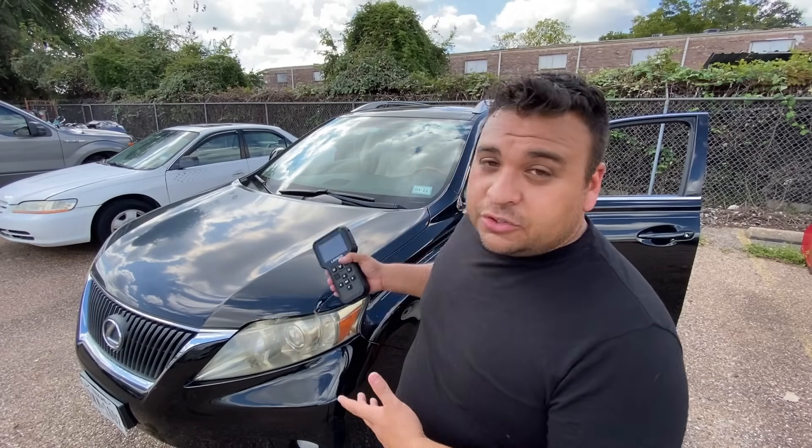Hey guys, what's up? It's Eric with Advanced Level Automotive. Welcome back to the channel. Today I'm back out here at this car lot taking a look at this 2010 Lexus RX 350.